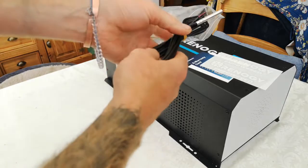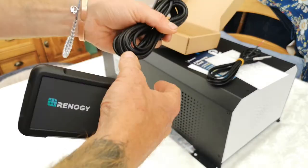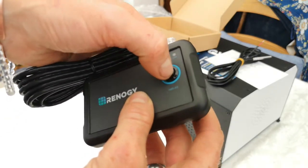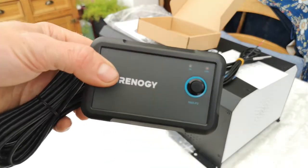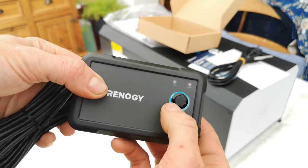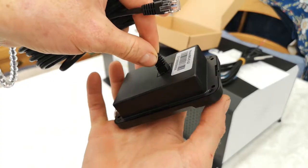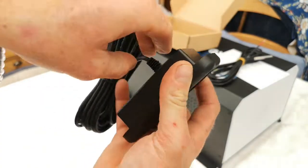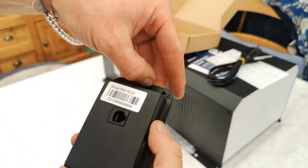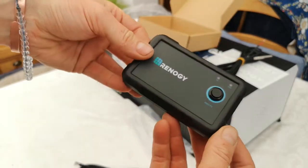We've got a temperature sensor — I believe this is for the batteries. It comes with a data cable that's purely for connecting this controller. The remote controller is a nice push button with on/off and error indicator. It just plugs into the back of the unit — push fit. The cover just pops off and there are little screw holes to fix the controller wherever you need it.